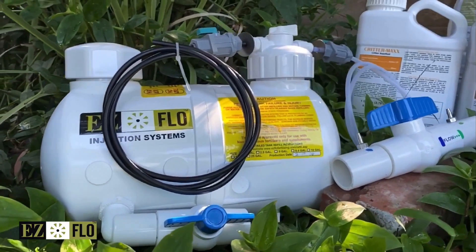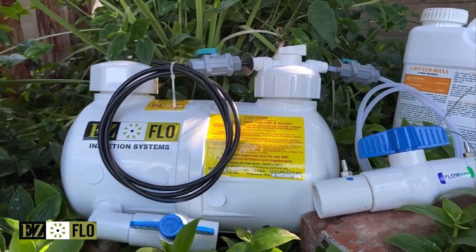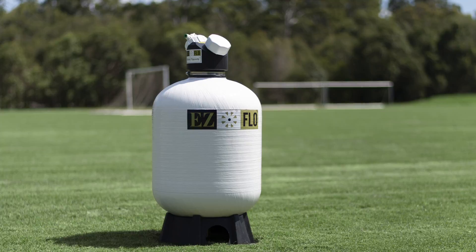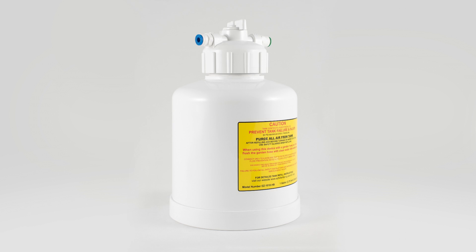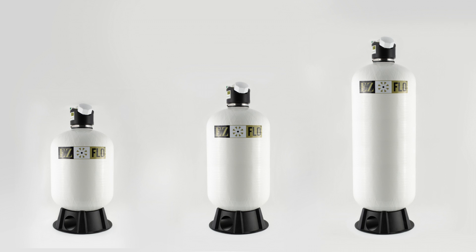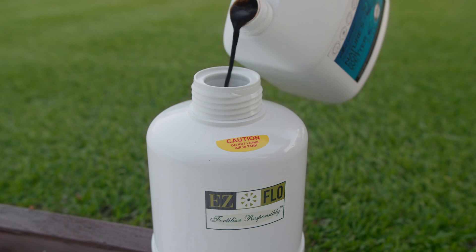The EasyFlow mainline systems have been in use for more than 20 years and are backed up by a five-year warranty against manufacturing defects. There are various sizes of the EasyFlow mainline system to choose from. Depending on your needs, the capacities range from 3.2 litres up to hundreds of litres in the high-capacity models. Keep in mind that the larger the tank, the less work you'll do since you will have to refill less often.